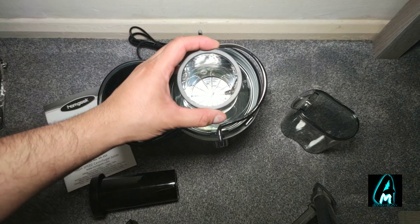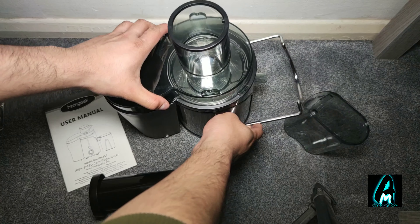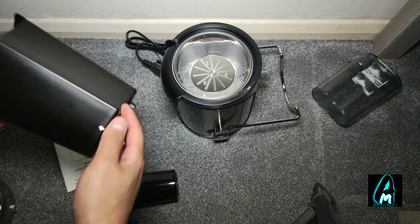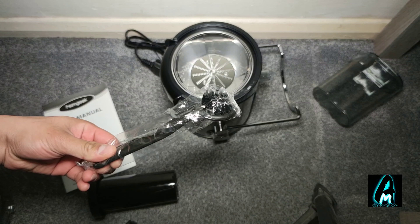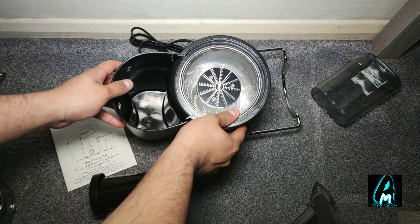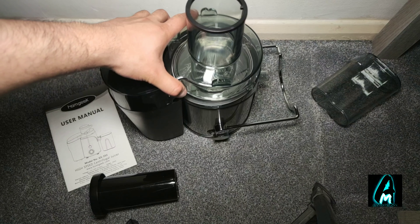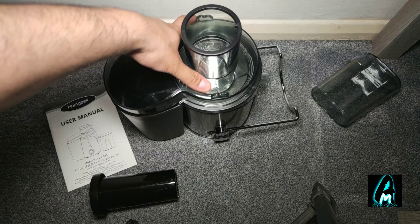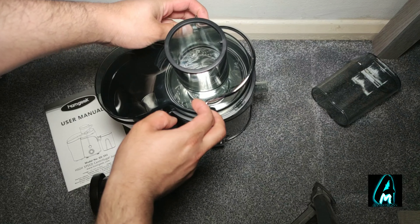The fruits or vegetables that you put in go at the top here, and you can release this. You can also take these parts out and take this out as well to clean it. It's very easy to clean. It also comes with a nice brush that you can clean it with. To put it back in, just place that there and then place this on top here, and connect these back together like this.